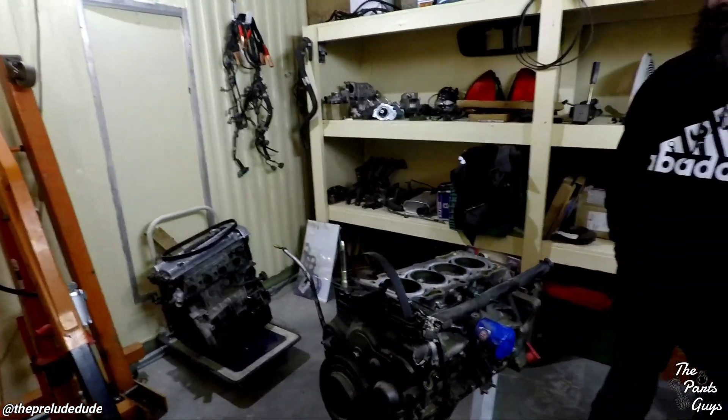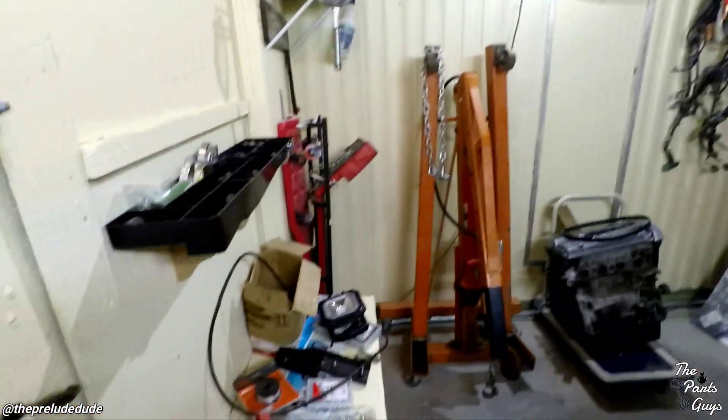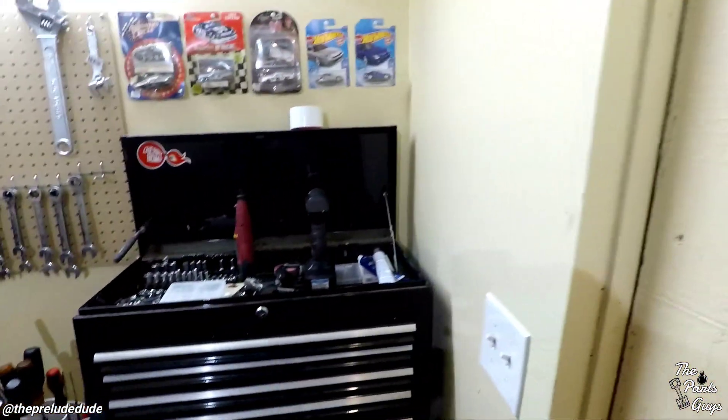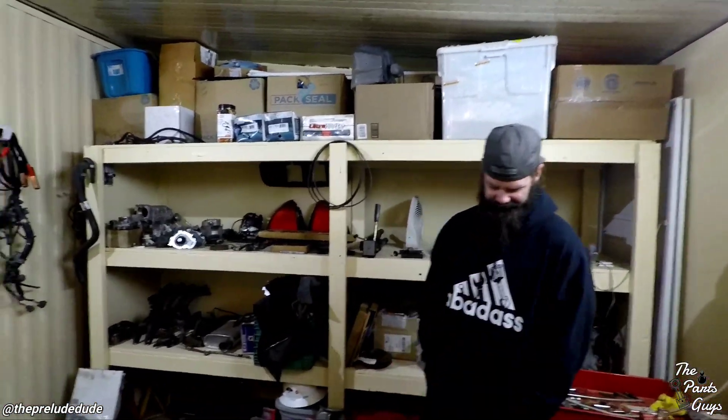So tonight, JJ over here is going to be tearing this motor down. But I guess before we get into that, I should show you guys — I haven't really showed you yet — I have a workshop now. I got shelves over there with all like half the dead ludes sitting on it.